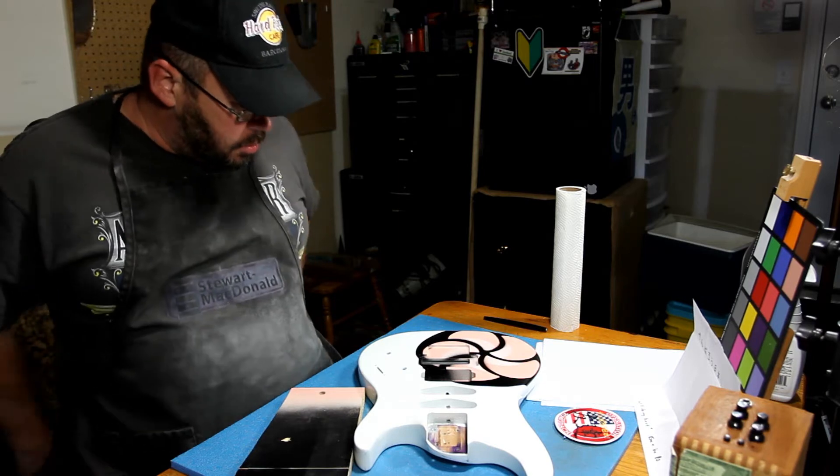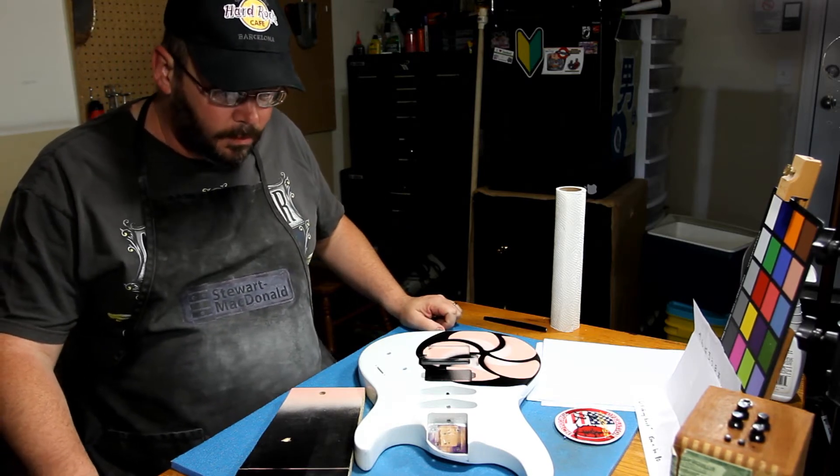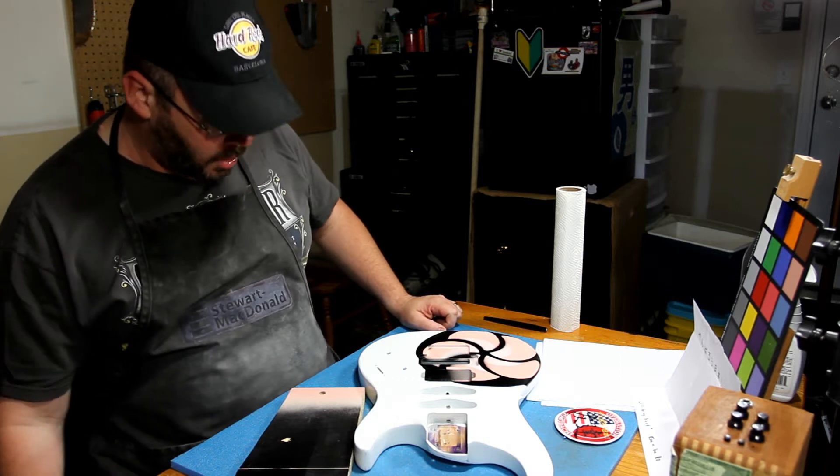Hey, party people. Welcome back. Kanji on the Aria Pro 2 time.